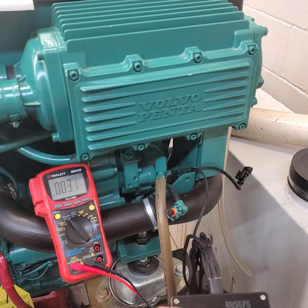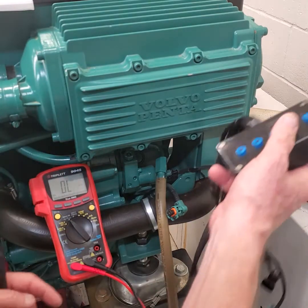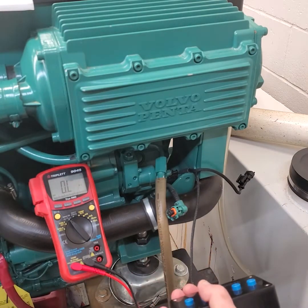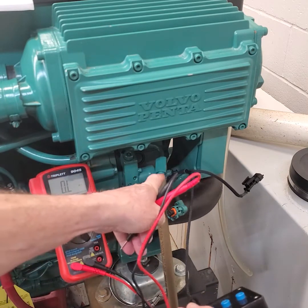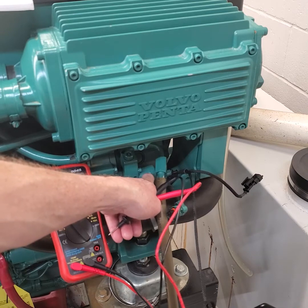The resistance reading is 3.1 ohms - no K, just 3.1 ohms. Let's check the book value: the book says 2 to 3 ohms. Perfect - right on the money. That tells me the windings inside that solenoid are all right, inside the M prop - that magnetic proportioning valve.